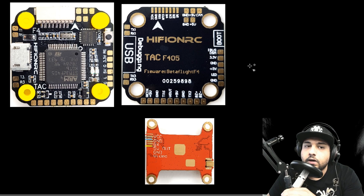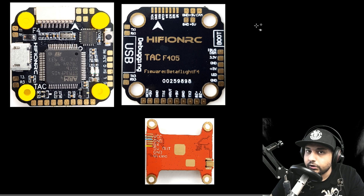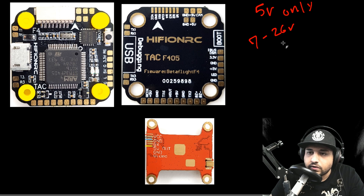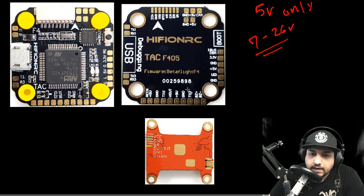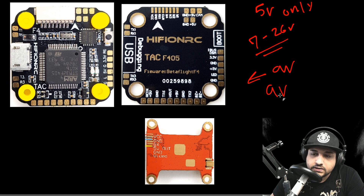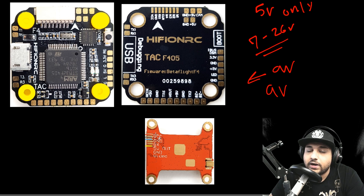In this part of the video we're covering the video transmitter. Before you start connecting it, you need to figure out if your video transmitter takes 5 volts only or battery voltage — battery voltage would say 7 to 26 volts or 7 to 24 volts. Figure out what your VTX takes first. Let's start with the normal battery voltage VTX, meaning one that takes 7 to 26 volts.